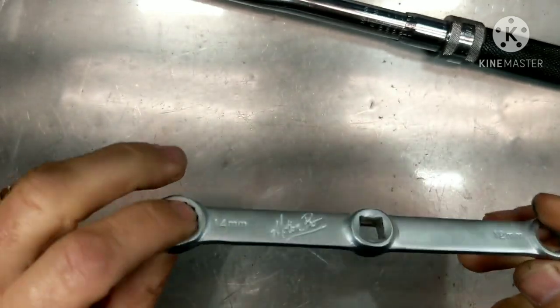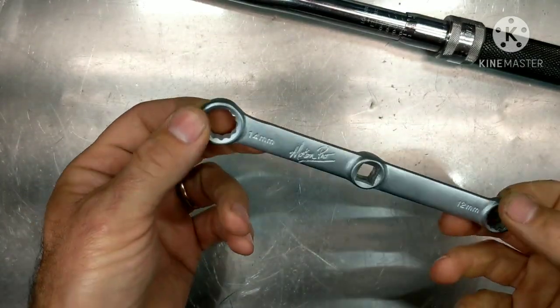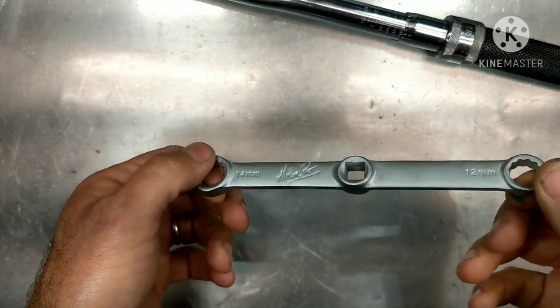First off, this is a torque extension made by MotionPro. The part number is 57-8134 and I'll put a link in the description.